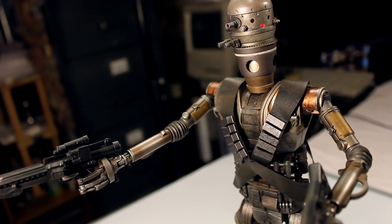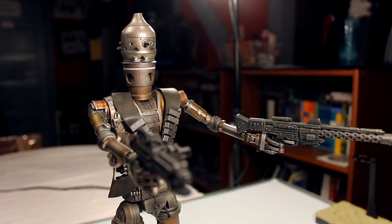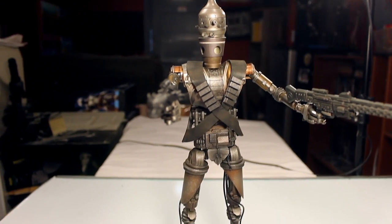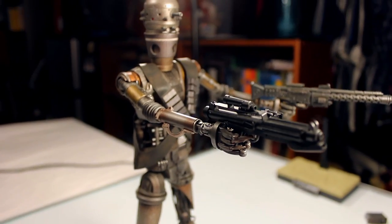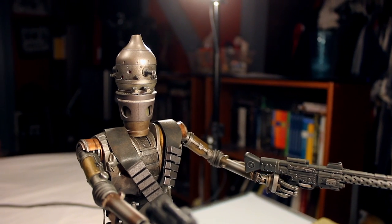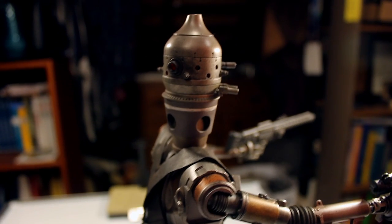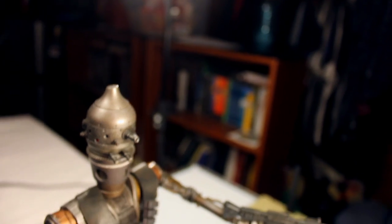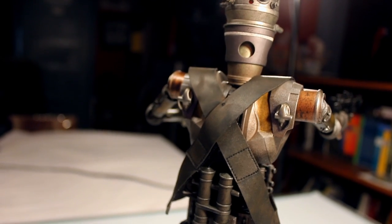The way I defended getting this one was that it's such a unique Hot Toys figure. There are so many Iron Men, so many Stormtroopers, quite a few Jedis, but this one is different. Most Hot Toys figures are human characters — you hardly ever see any droid Hot Toys figures. Other than recently with the battle droid announcements, C-3PO, and R2-D2, but at the time this was really something different. And even compared to those other droids, this one has so much more detail to the figure.